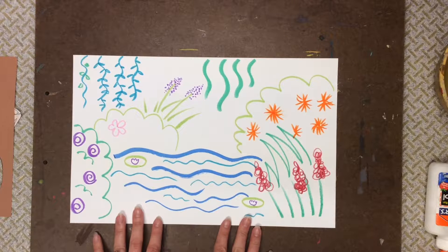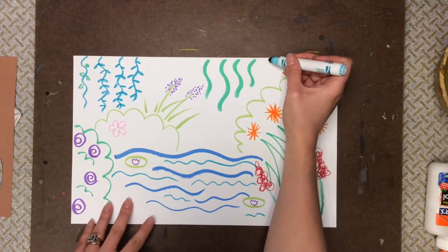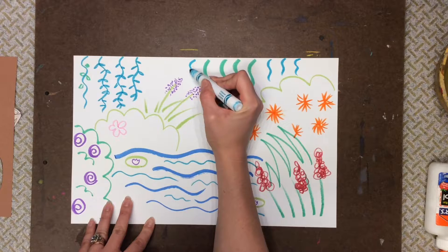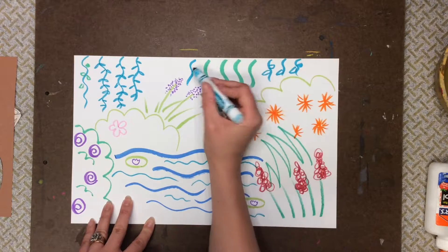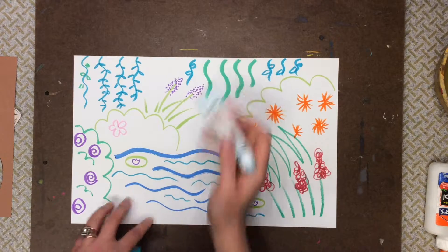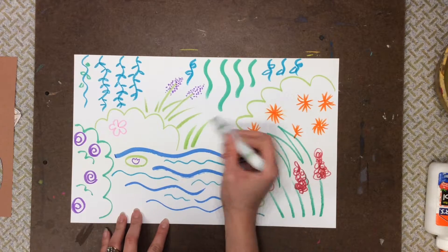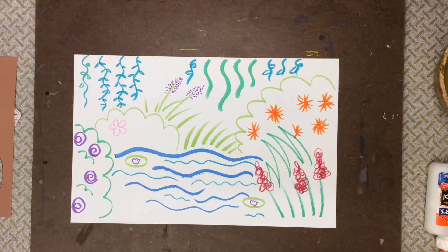We've been using markers to create a beautiful garden picture. The first thing to do today is to keep on filling in our garden. Anywhere that I have a white space I'm gonna add some more garden items. So I'm gonna add some vines up at the top, and some bushes down at the bottom — maybe some grass.